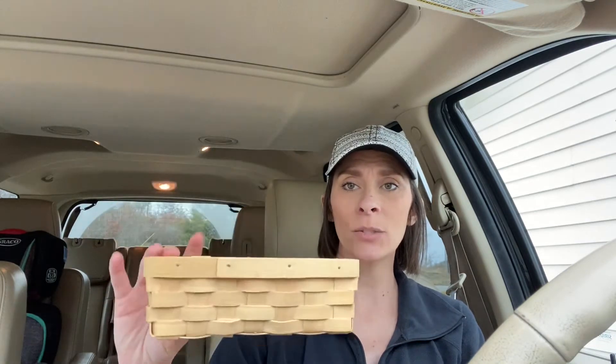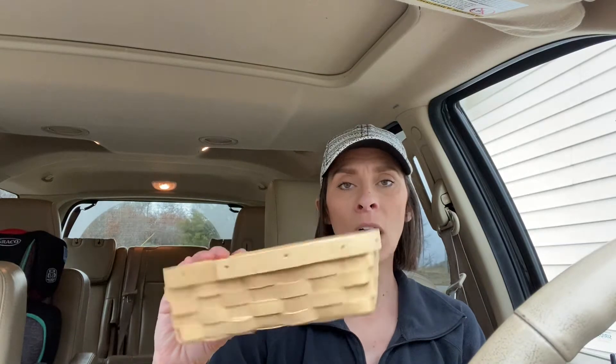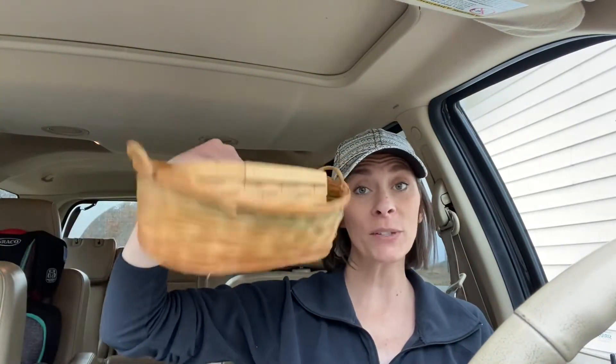At that same New To You place, I got these baskets. I thought they were just a perfect size for a basket wall, or even just using one somewhere in the house to put little odds and ends in. I'm not a huge fan of this green tint coming around here, but I hopefully have a trick to get rid of that without painting the basket. Hopefully you'll see that in a future video.